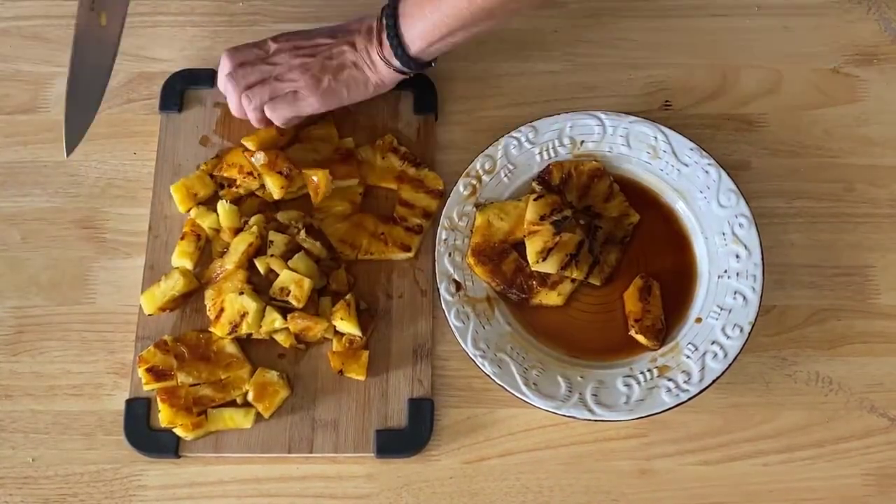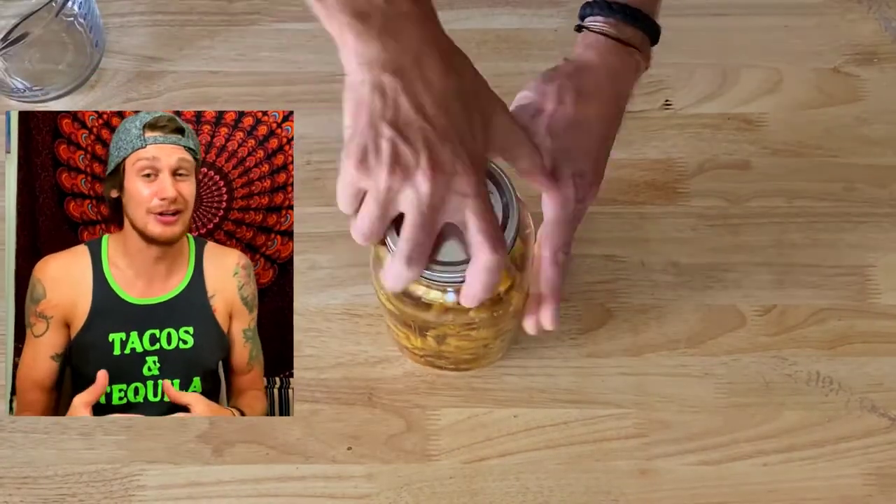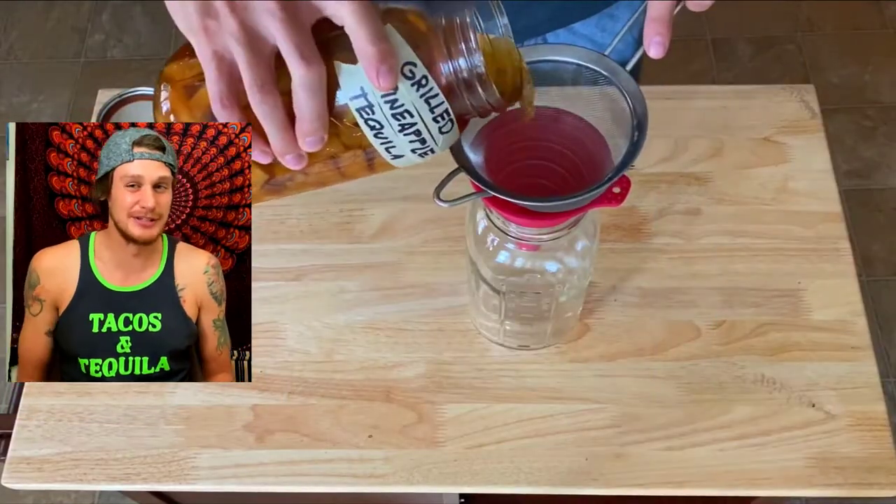Once cooled, chop up your pineapple into chunks. Toss your lime zest and your pineapples into a half-gallon jar, throw in your tequila, give it a good shake, and let that infuse for six days. All right, it's day six — we're going to strain out the pineapple and the lime into a clean glass jar.